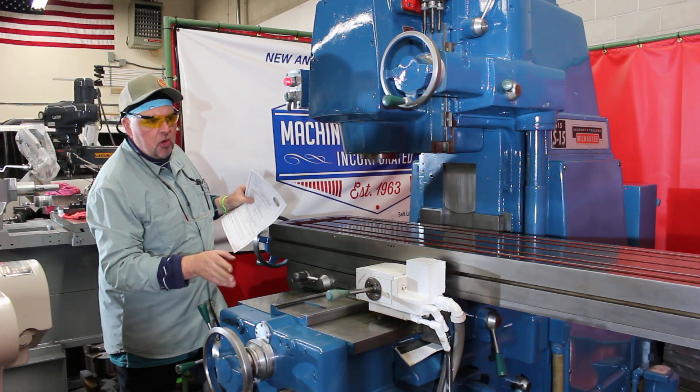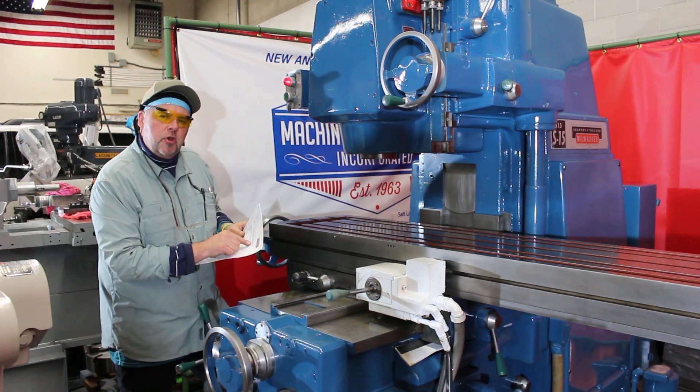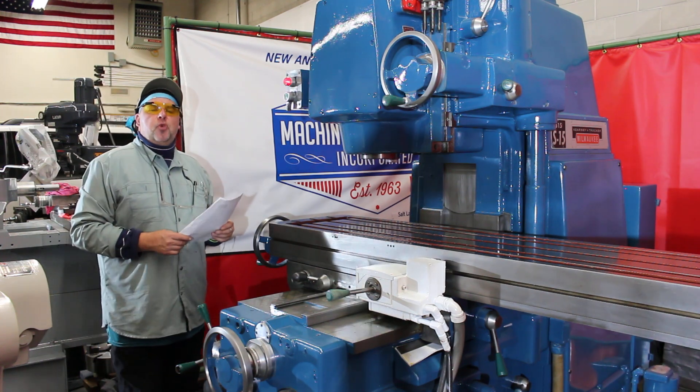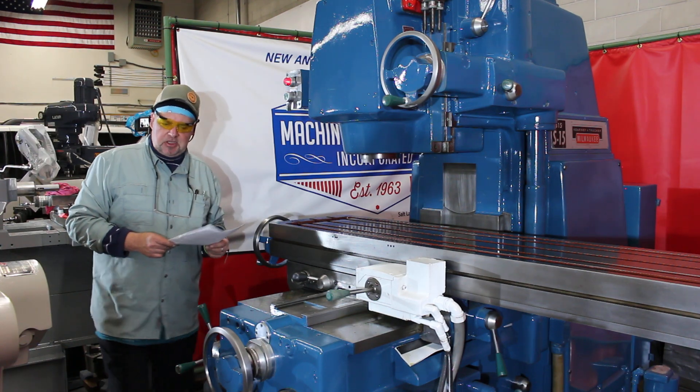This machine is set up here at Machinery Consultants. It's currently configured at 440 volts, serial number 5474011. Until next time — thanks for watching. This is Machinery Consultants in Salt Lake City, Utah. Be happy, be healthy. Thanks again.